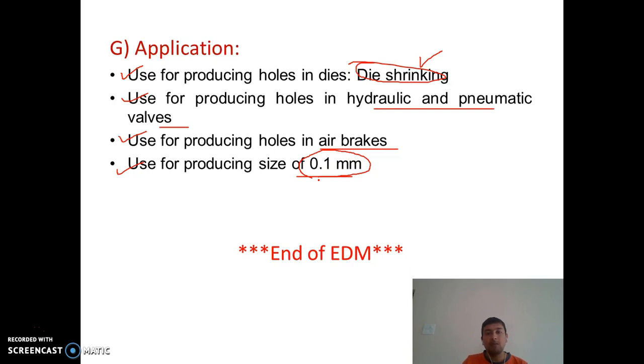In the coming lecture we will cover the third non-conventional machining method: Electrochemical Machining (ECM). Please like this video and post any questions below. Thank you.